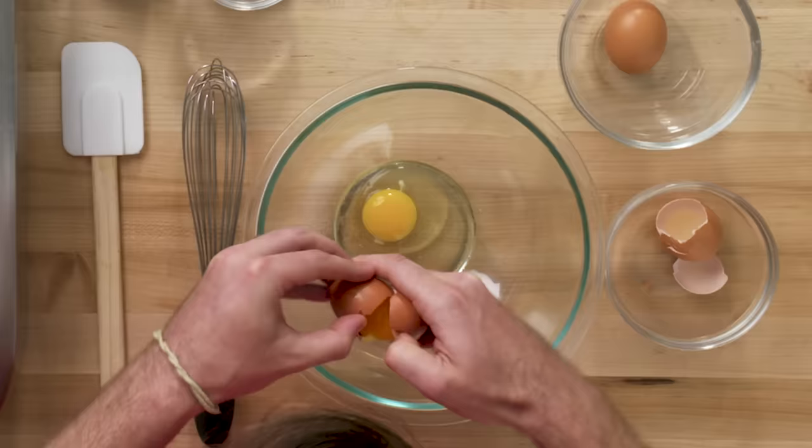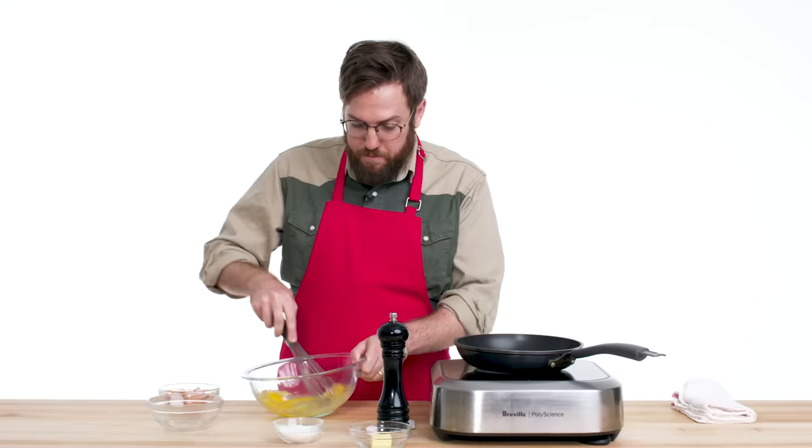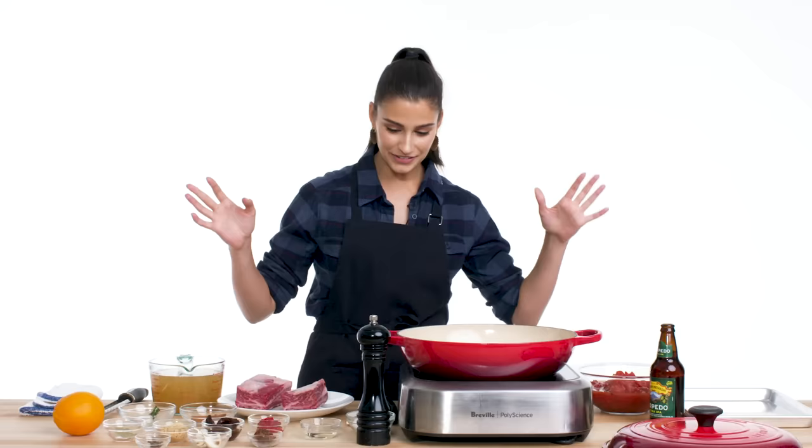First, we will crack the eggs into a large bowl. A little bit of salt. I'm gonna whisk, because eggs have beautiful and complex membranes, and you want to destroy all of them.